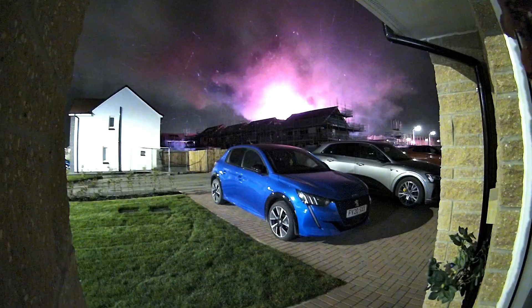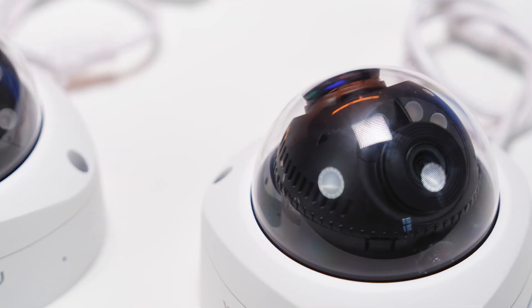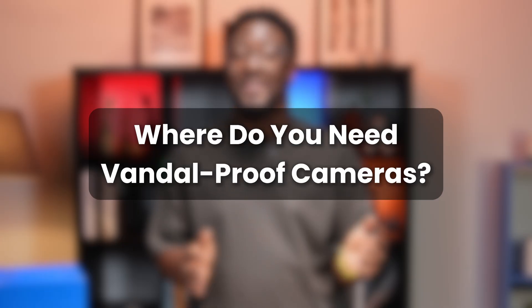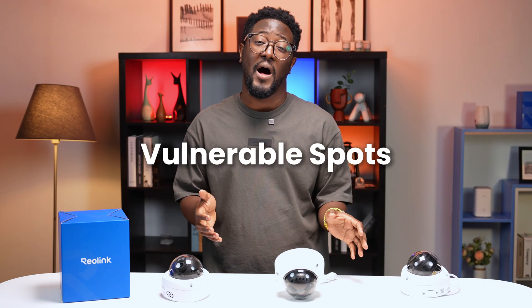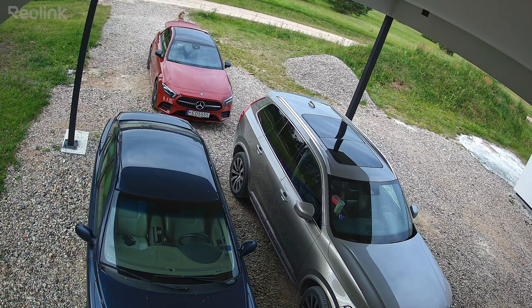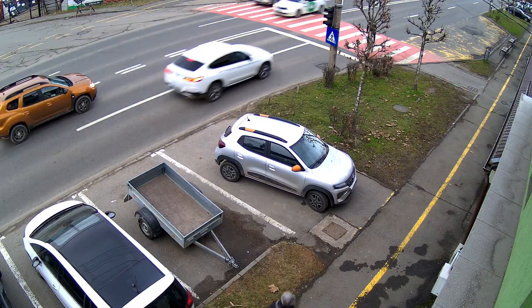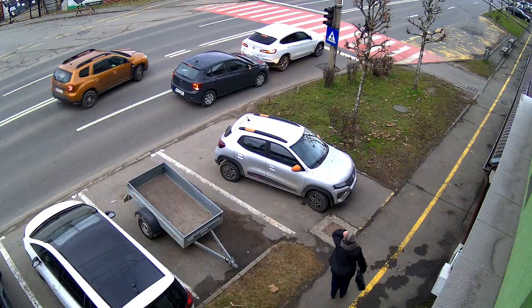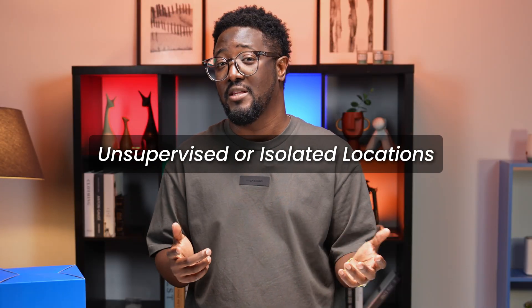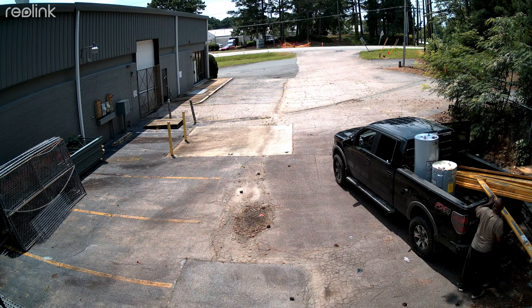Even if someone tries to smash it, your footage will likely still be safe, and the tough housing will protect the lens and internals. So where do these cameras make the most sense? Focus on vulnerable spots: easily accessible areas like low walls, near gates, or hard-to-reach poles. High-traffic public spaces like entrances, storefronts, parking lots, or business areas where public interaction is common. And also unsupervised or isolated locations like remote sheds, back alleys, or areas with less foot traffic.